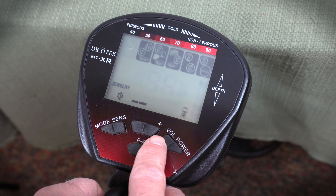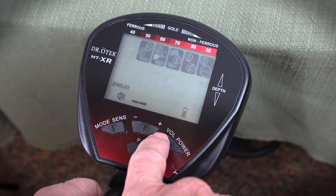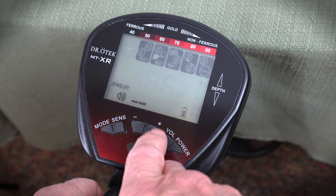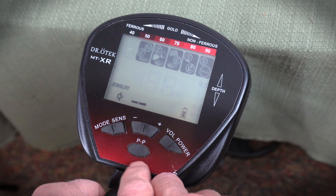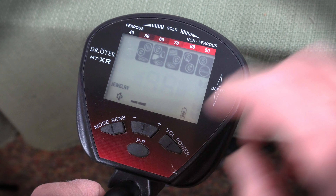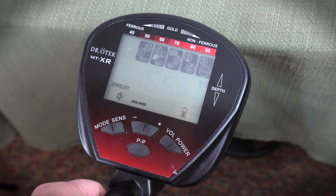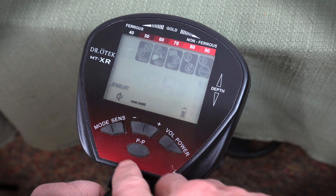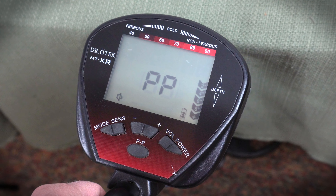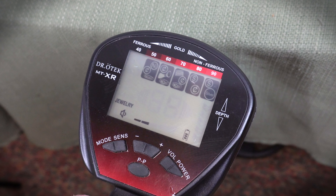The next one to the right is our volume. Just a quick tap is going to change the volume of the speaker — we're at middle ground and highest volume, let's bump it down. Down here in the center bottom is our pinpoint mode. Pinpoint mode allows you to hone in on where the target actually is. It's called a non-movement mode, so you can stop the metal detector over the target and still sense where it's at. Quick hit of the button, you'll get a tone, and with that tone you can adjust the positioning.